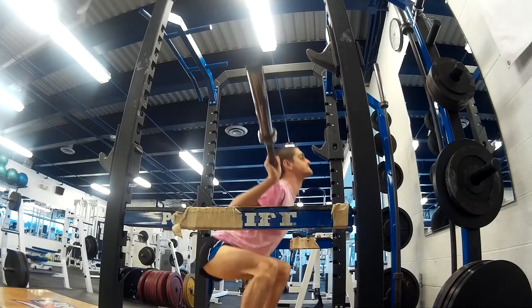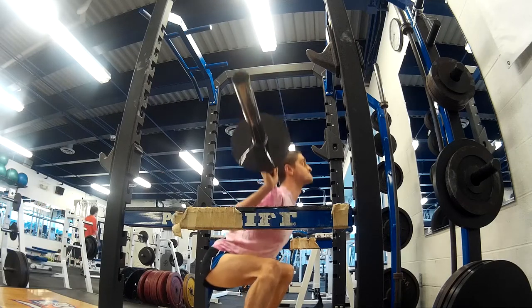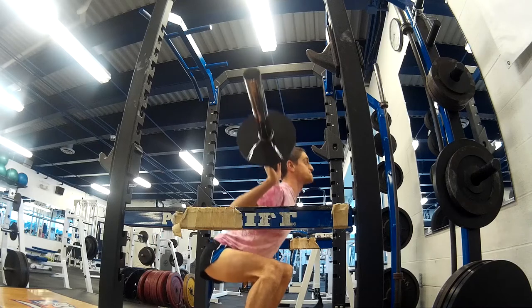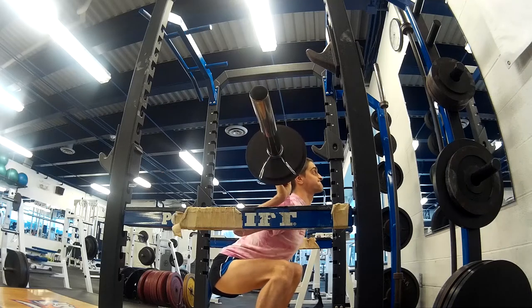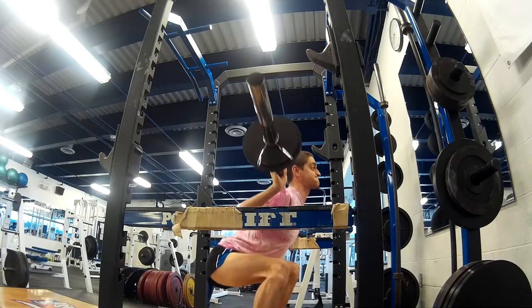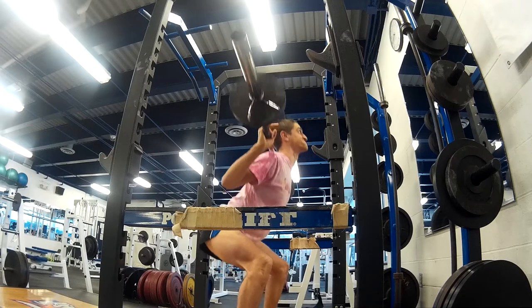For squats, I started with the bar because I always start with the bar — it's just a good warm-up. Then I moved on to 65 pounds, 75 pounds, and then 85 pounds. I only did one set at 85 pounds, just trying to work my way up. By the end of winter break, I hope to get up to 85 pounds for at least two sets — three or four sets would be totally awesome. So I'm trying to be patient.